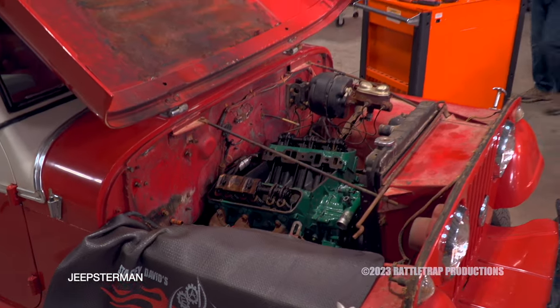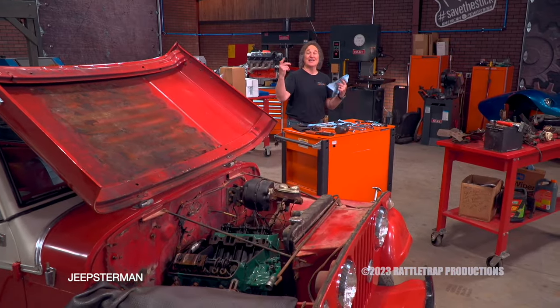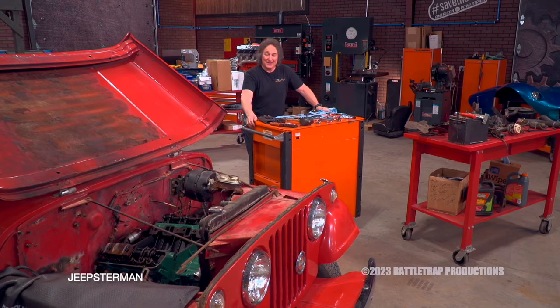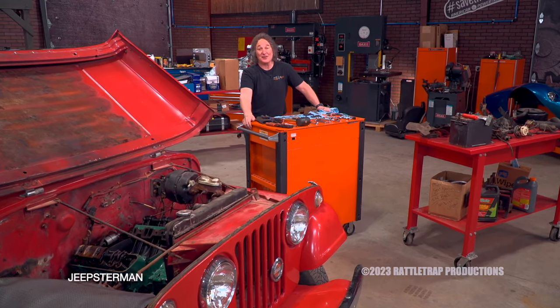Welcome back to Gears, where you can see we're doing a level one restoration on a '67 Jeepster that has just a hair over 8,000 miles on it.